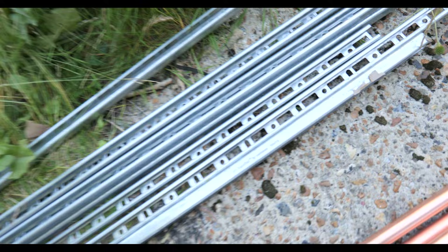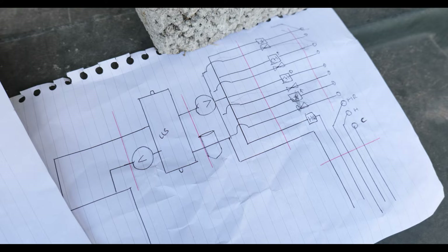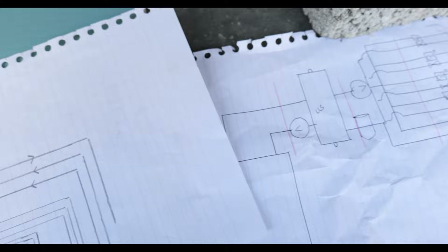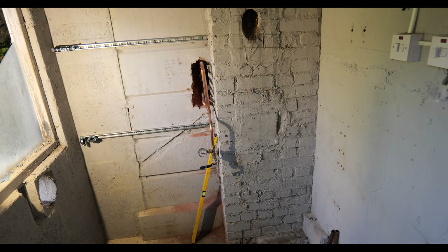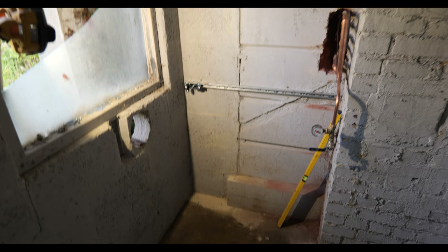The first step is to get the rapid rail mounted onto the wall in the correct locations, and then we can start mounting some pipe work. Before we start any boiler room I always come up with a pipe work layout plan - I'll ask Bailey to do the same, we'll compare the two, take the best ideas of both and implement them into the final product. We've got the boiler out of the boiler room now, all the pipe work's been taken out, and we've pretty much got a blank canvas to work on.